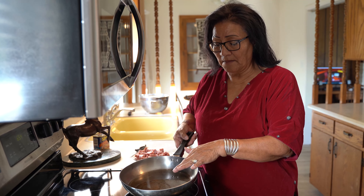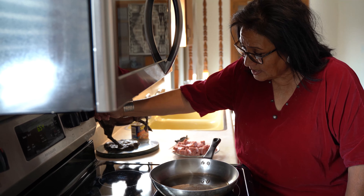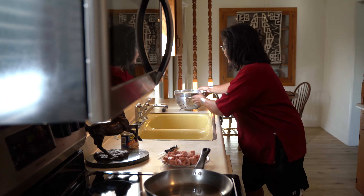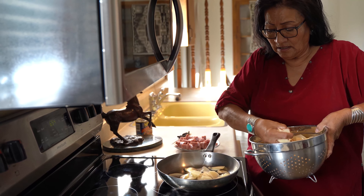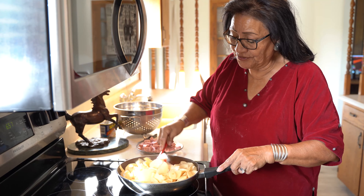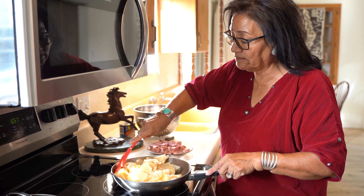I have already placed probably a tablespoon and a half or two tablespoons of oil in a pan. Make sure it's kind of hot, just a little, but not overly hot. Now I am going to get the potatoes, then I place the potatoes in the oil and I am going to stir them, kind of covering them with the oil. You don't need a lot of oil with this.